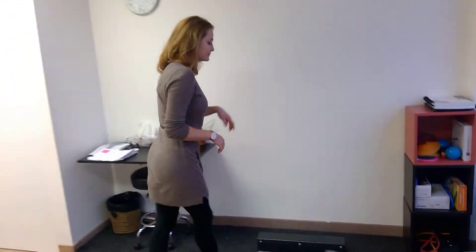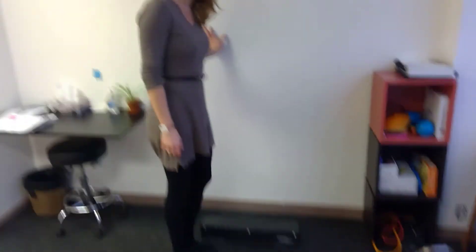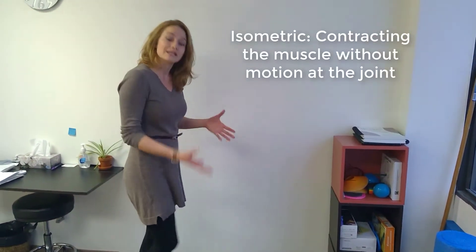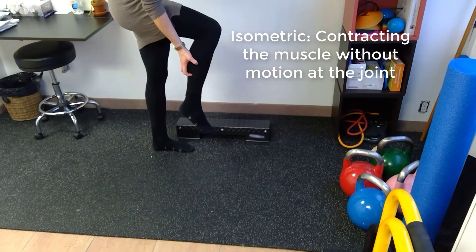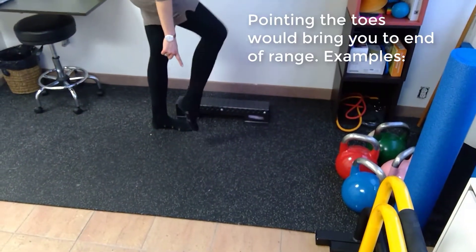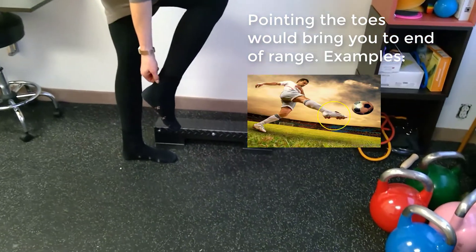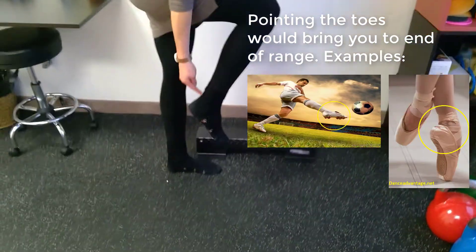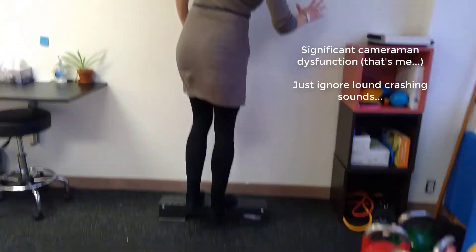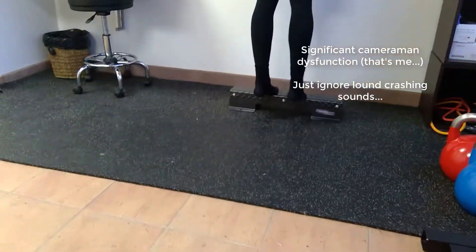Let's talk about what we can do for that impingement. The first exercise is going to be just doing a bit of isometric holding. We want to really load up the calf without actually going into that end of range, because that end of range is going to pinch up either that soft tissue or the bone that sticks out there. We're going to just try and get the muscles to turn on, starting with just holds.